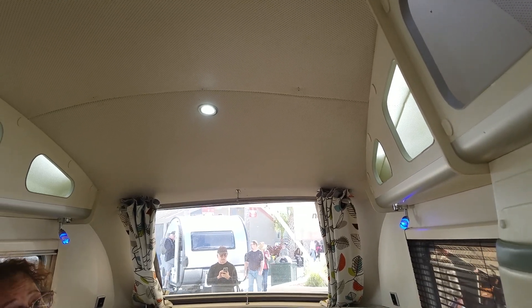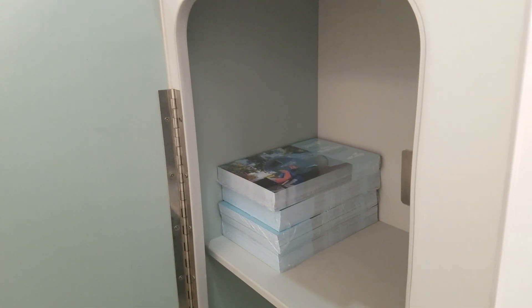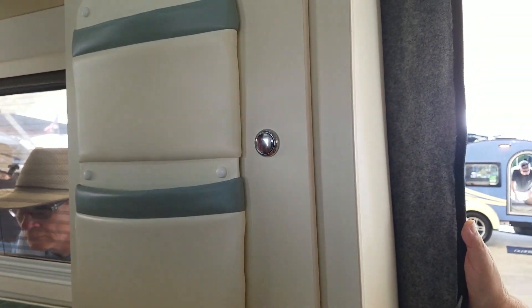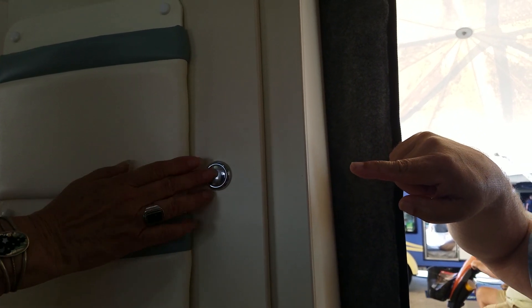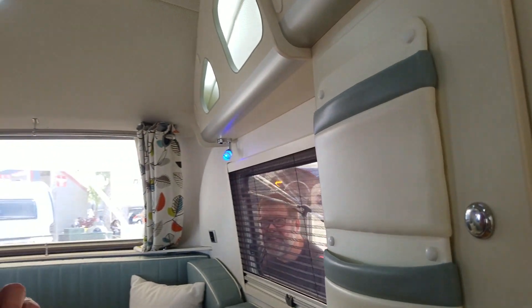Nice storage down here on this side, with a couple of little shelves. There are electric and USB ports all around — I think this is such a neat idea. There's a door with a cabinet, so you have storage inside and then storage on the outside as well. There's a little hook up there too.